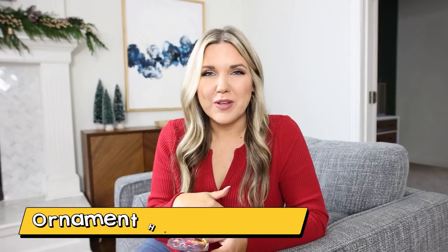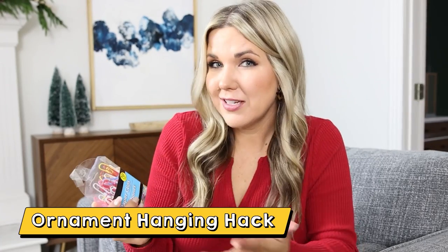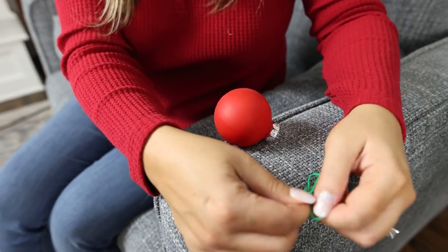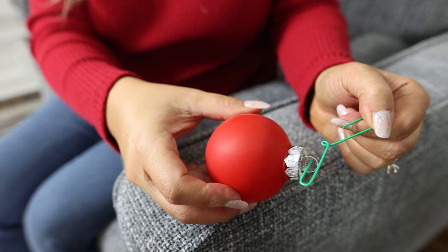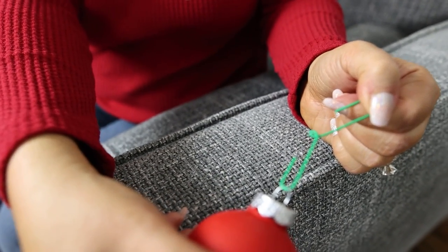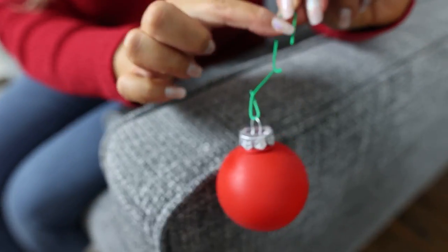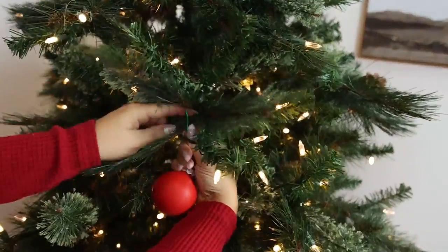To hang your ornament, if you forget to buy hangers you can always grab some paper clips. I like to use the green ones because they look more like the tree. Take your paper clip and open it up, put your ornament on the smaller end and pinch that closed, then with the larger hook side put that onto your tree and close it up to hold it really secure.